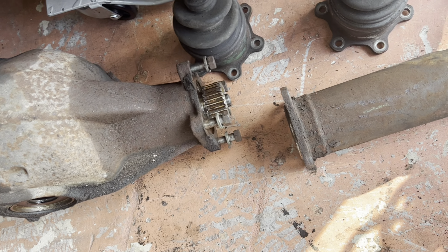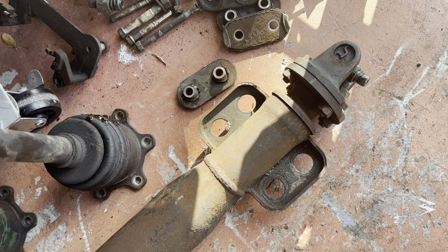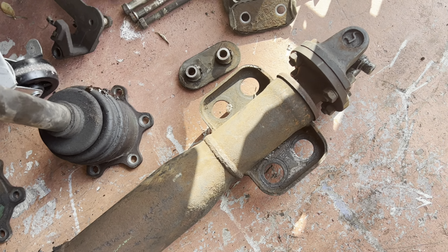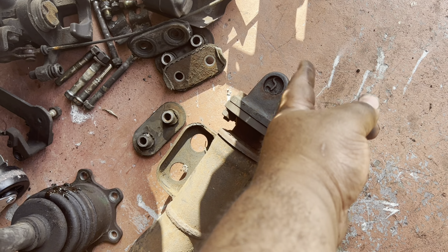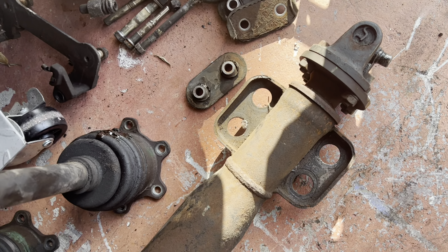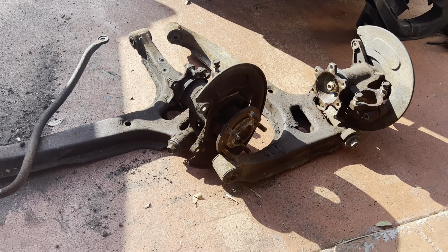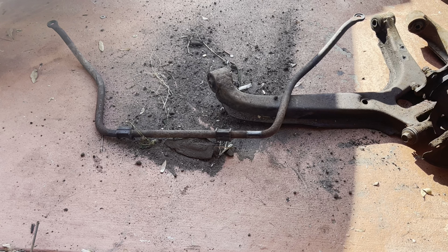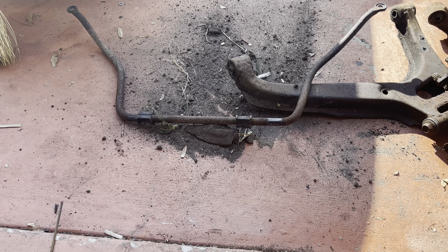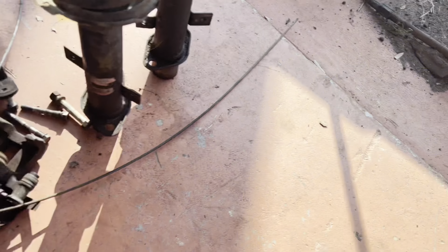I'm excited to get all of this stuff sandblasted. The last piece we're going to take off before we start torching stuff is this piece here, which goes to the drive shaft. Actually, this part forward is the drive shaft — it just got broken — so I'm going to take this one off and get rid of that one. The screws at the bottom to release the spindles need to be torched off. The sway bar link needs to be sandblasted and powder coated. Everything needs to be powder coated.